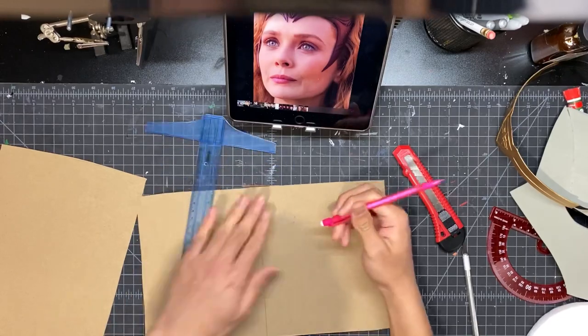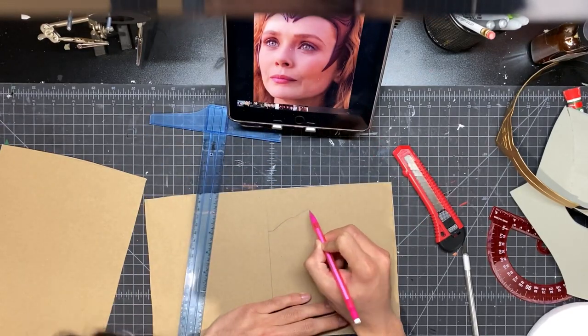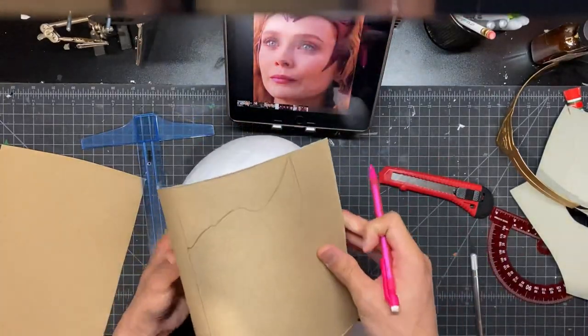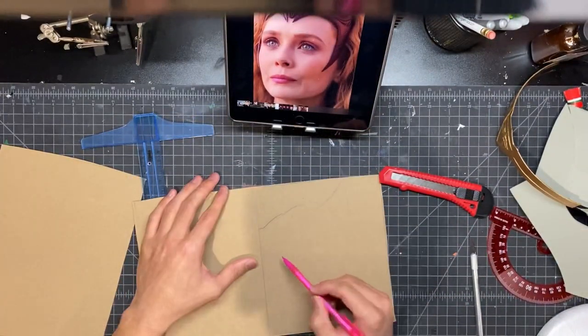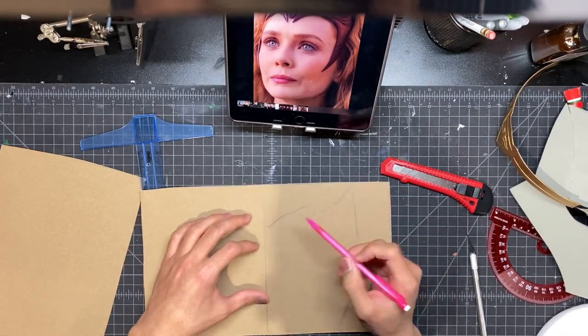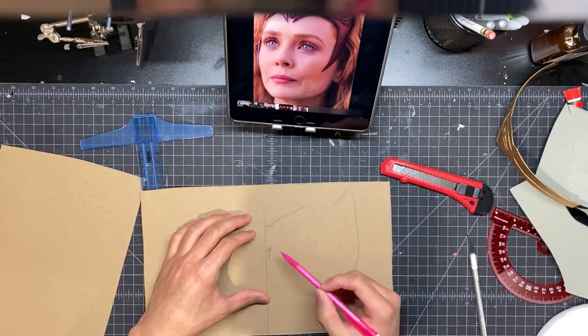Here I started freehand sketching out the overall shape of the headpiece, and I used a foam head to kind of get the correct scale. You guys don't have to freehand it yourself since I'm posting the template, but I just thought I'd show you how I did it in case you ever want to do it yourself.